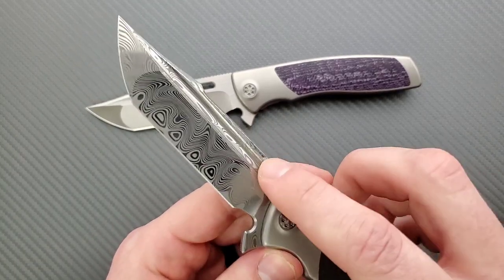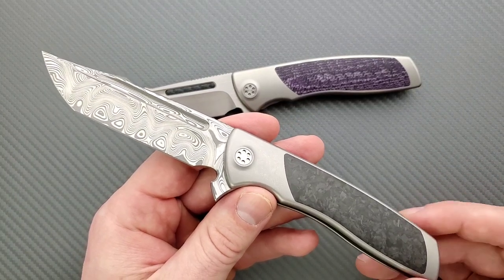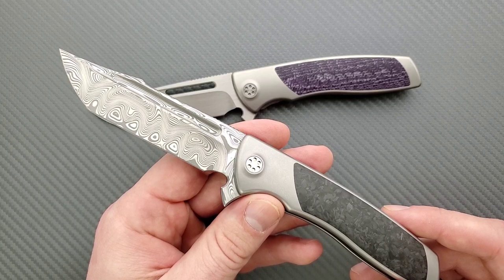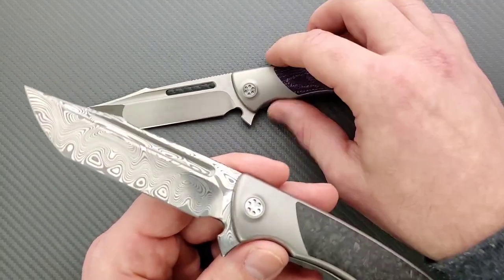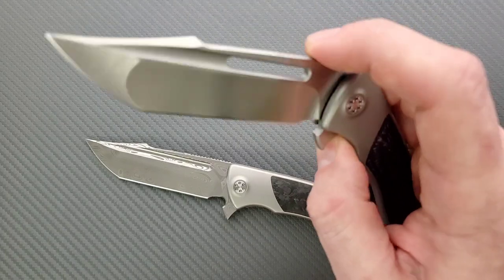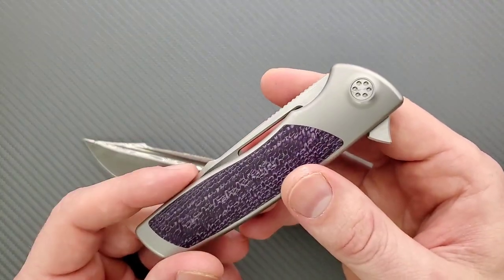Simply taking a rag and doing one swipe should clean pretty much anything out of the fuller. I wouldn't recommend cutting into things that are going to leave toxic debris in there and then using the knife for food immediately after — just use your best judgment when you're cutting. As for the opening slots: I'm sure some people wonder, can you access that to open it and do the reverse flick? That would have been neat, but you can't do it. It's really an aesthetic thing.